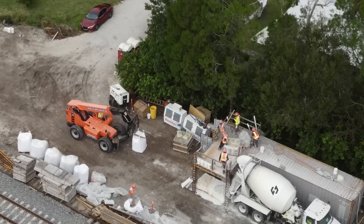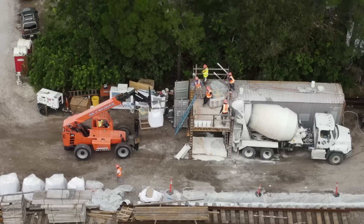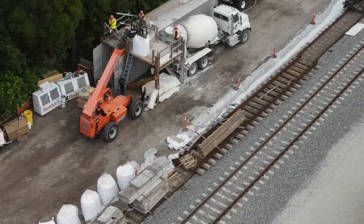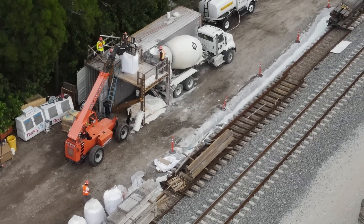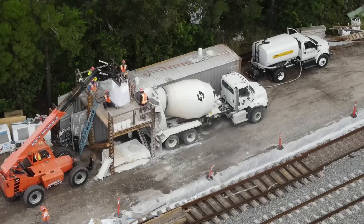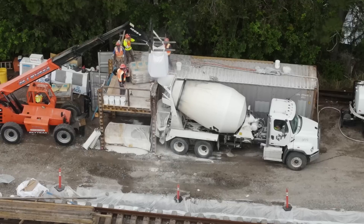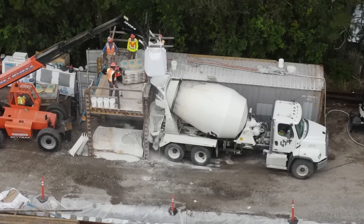Since this is such a specialized mix, crews make it on site directly in a ready mix truck. The concrete mix comes in fabric bags, and a forklift picks them up and holds them over the back of the truck so the mixture can be dumped into the drum.